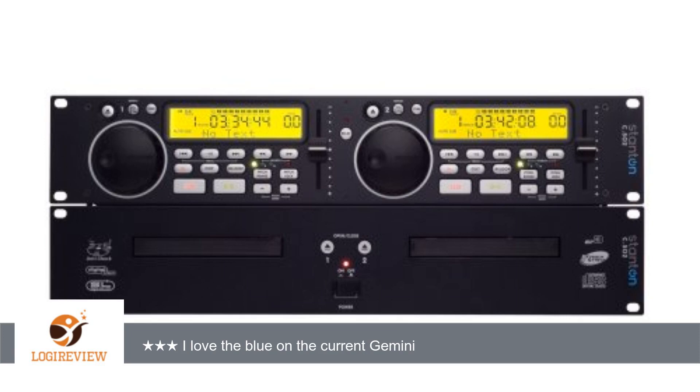Hello, welcome to Best Reviews at YouTube. This item has a rating of 4.0 out of 5 stars. A customer wrote: I have had a series of Gemini CD decks which last maybe 3 years or so under occasional use.